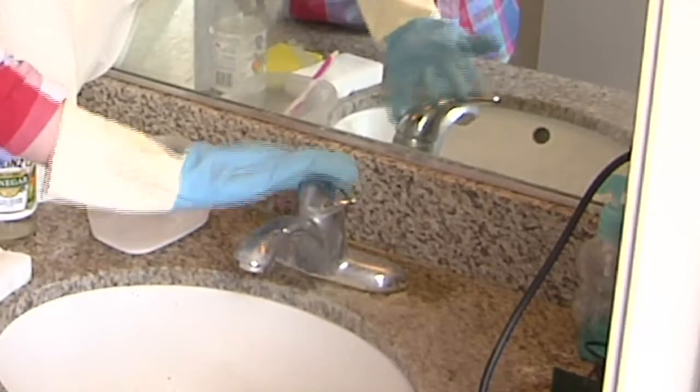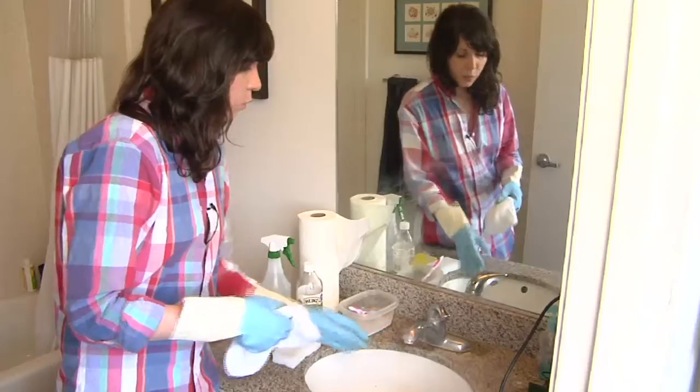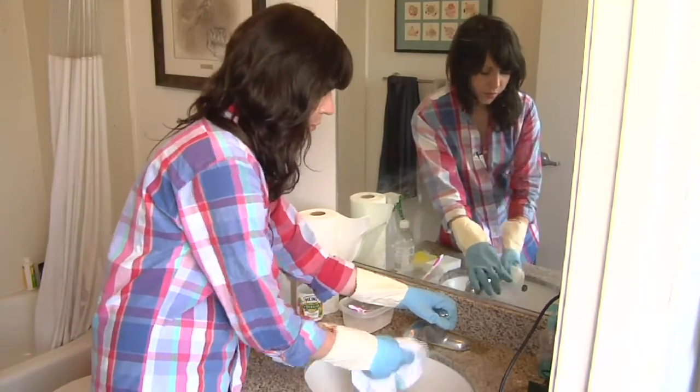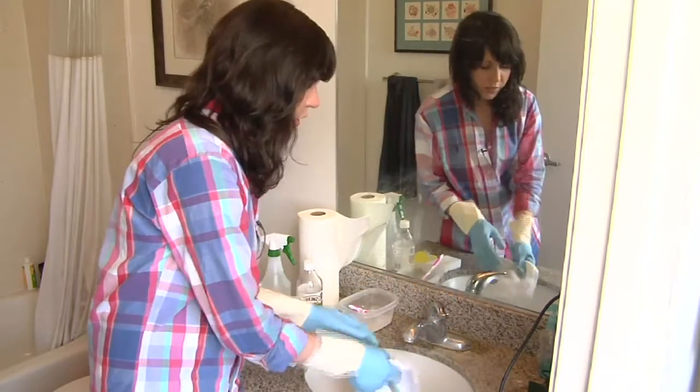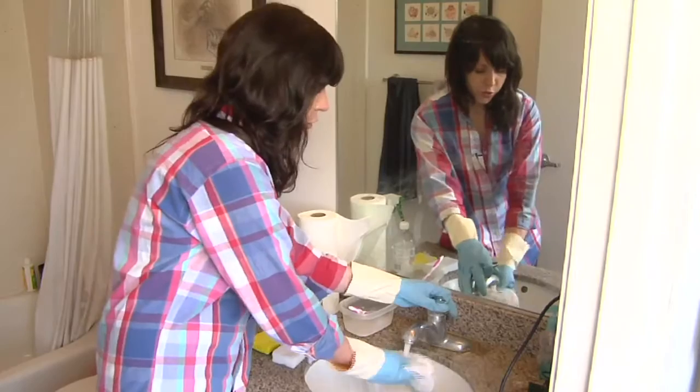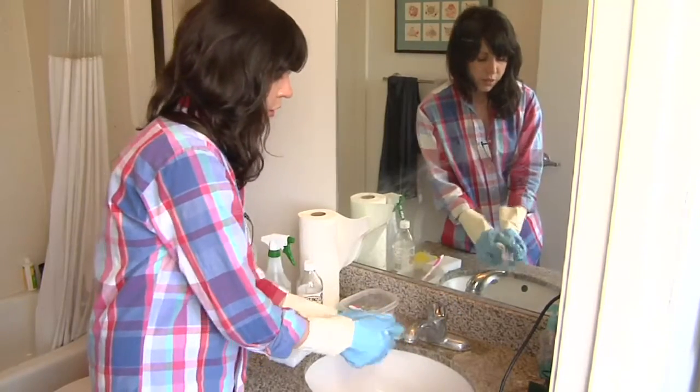So you can see this is really covered in soap scum and water marks, and it's sort of a pain to get it off, especially if you're just using soap and water and a sponge — it really takes a lot of elbow grease. So right now I'm going to show you with my tools how to do it much faster.